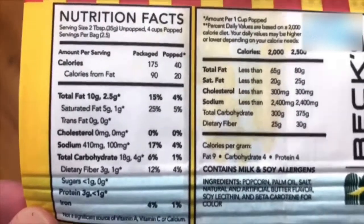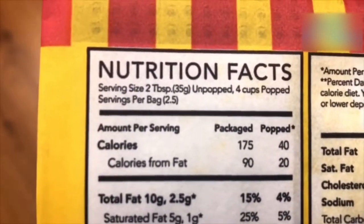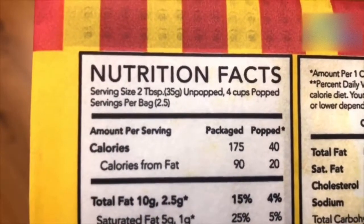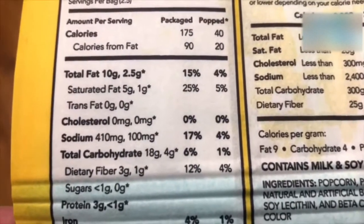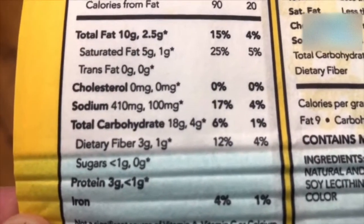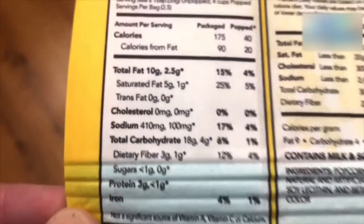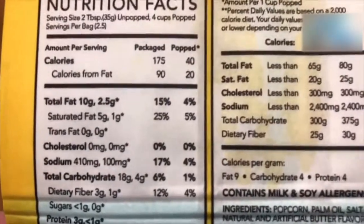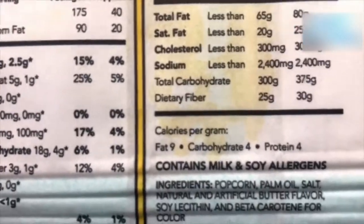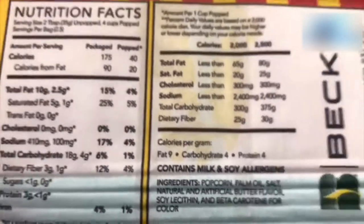First I want to give you the nutritional information. It's 175 calories per serving and there are two and a half servings per bag. People are really carb-conscious nowadays — it's got a total of 18 grams of carbs per serving, though there's some fiber in there which cancels some of that out. The sodium is 410 milligrams, which is pretty high, but any salty snack usually is. And then we have the fat content and the ingredients over here.